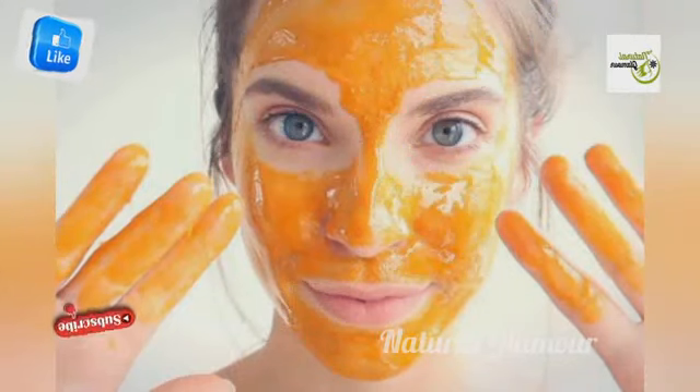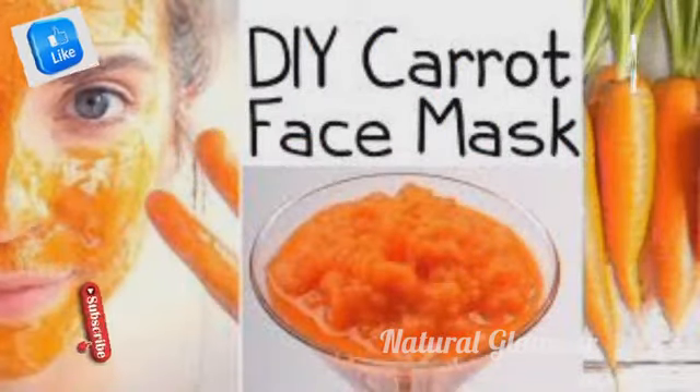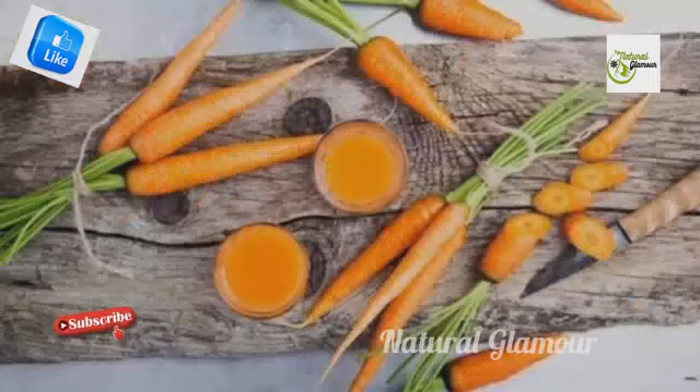We will use a golden facial with natural ingredients. We will show you how to use a carrot facial for instant glowness.